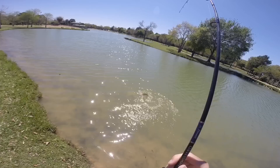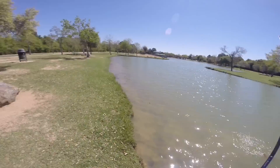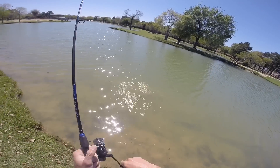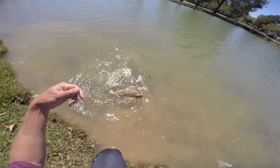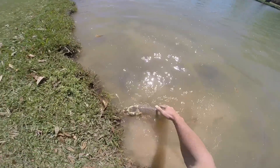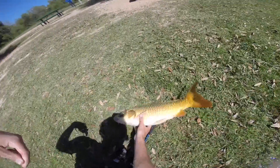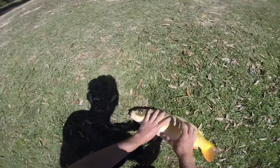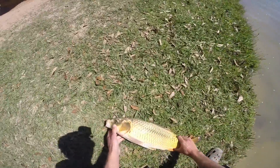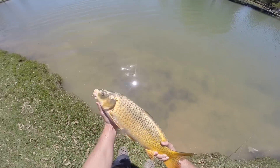Pretty sure it's a hybrid between a koi and a common carp. Got it — five, six pounds.